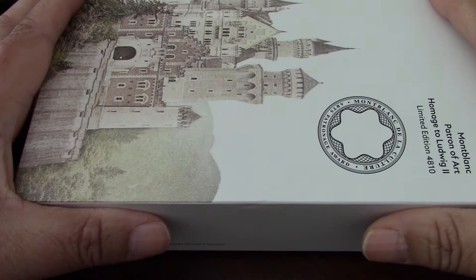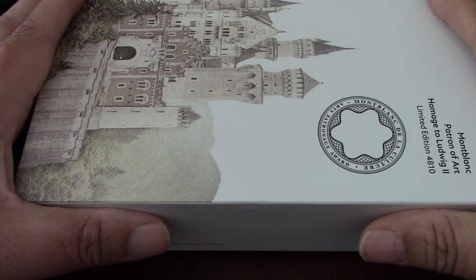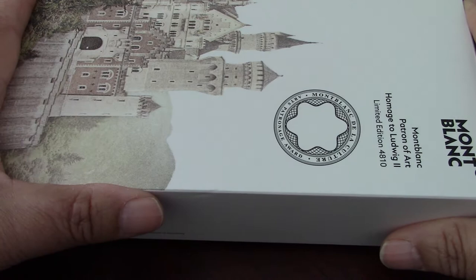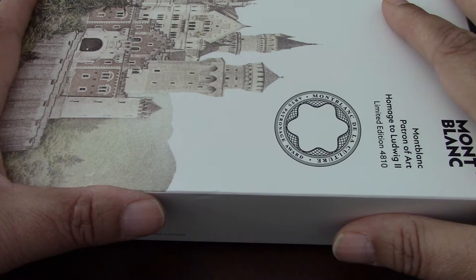They represent, as I mentioned in my last video with the JFK special edition, a pastime that has long gone — and that's the appreciation of writing. This is one of my favorites, if not my favorite of all the 4810 collection. This is the Ludwig II.